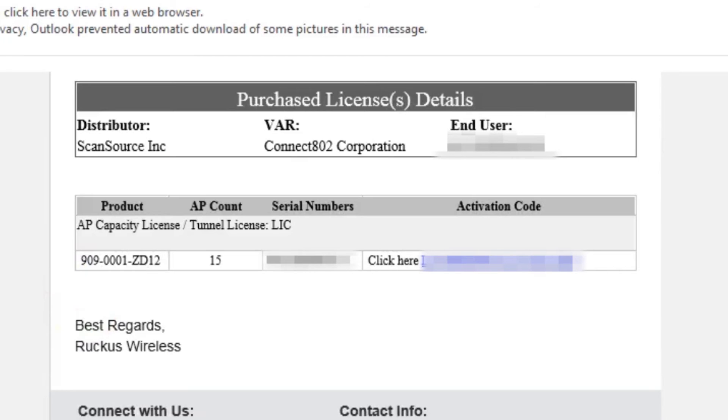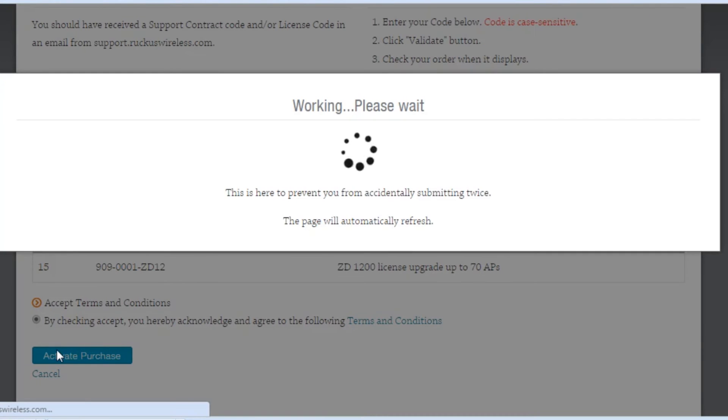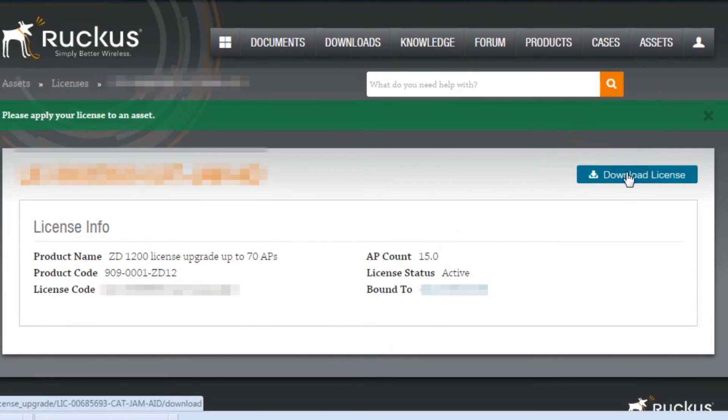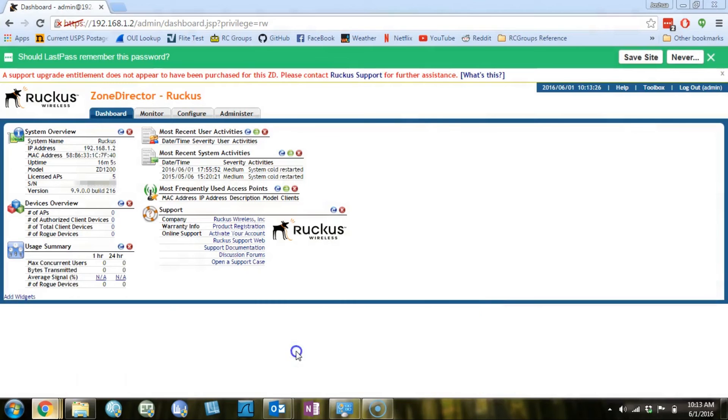The steps for applying the AP license upgrade are basically the same: go to the license activation email, click the link, be taken to the support site, and activate the purchase. Just like before, we can see in the upper left 'Please apply your license to an asset.' This is telling us that the Ruckus support site is now aware of our license, but we still need to tell our Zone Director about the license. I'm going to do that by clicking 'Download License,' and that will download a license file to my local hard drive, which I can then upload to the Zone Director and apply.